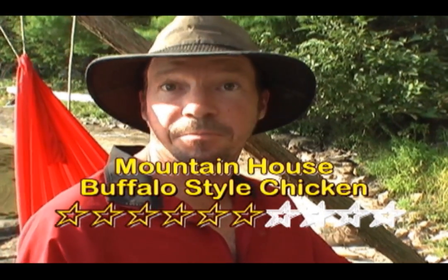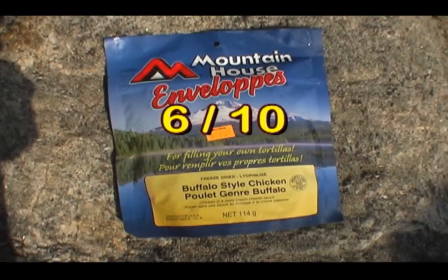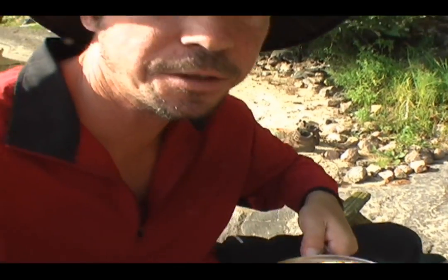If I was a spice fan, maybe a seven. Thanks for watching. We'll see you next time on The Meal Review.